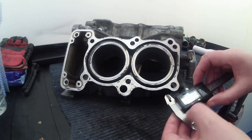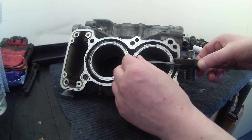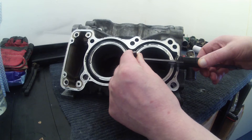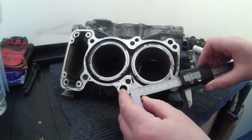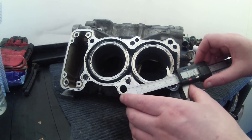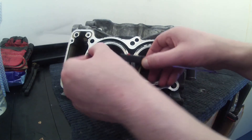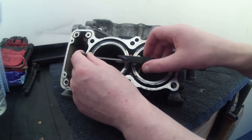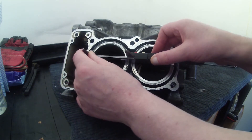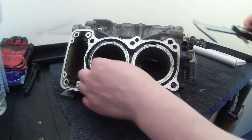Just out of interest I'm going to measure them the other way as well and see what kind of number we get. 71.59mm — so 0.41mm under — it's still under what the Haynes manual says, but again seems pretty spot on. I'll try this one — that's come out at 71.87mm, so it's really really close. So it seems pretty healthy.